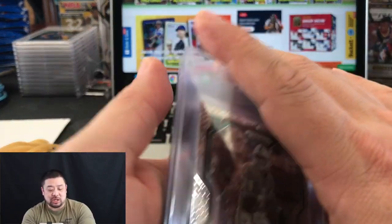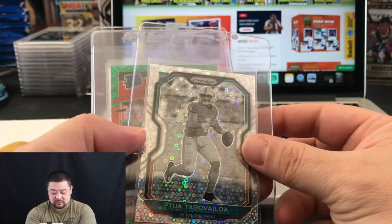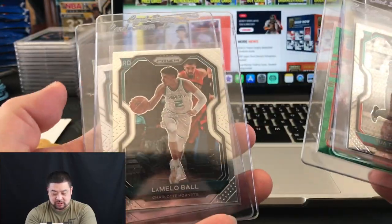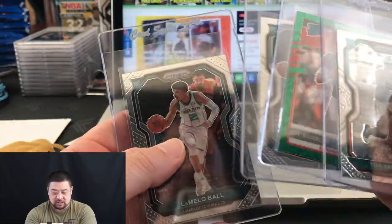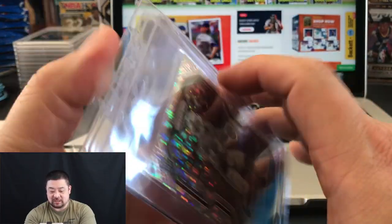Let me show you a couple of examples. I have a Joe Burrow card, a LaMelo Ball rookie, and another LaMelo Ball rookie. These are all in the card saver with the penny sleeves, ready to go.